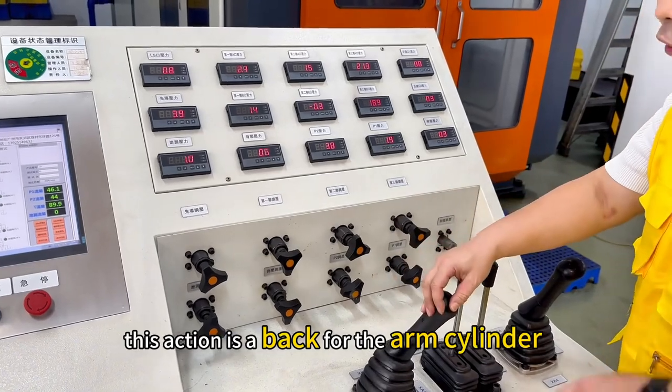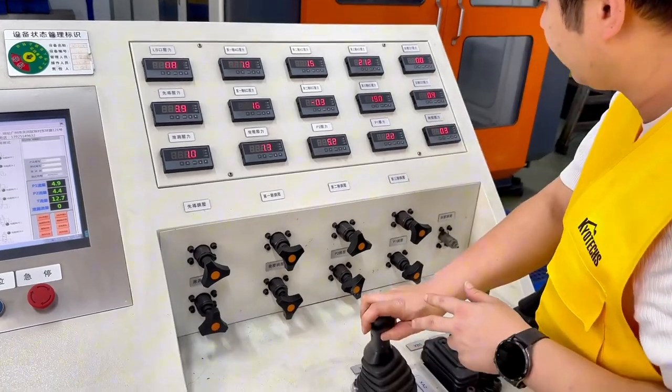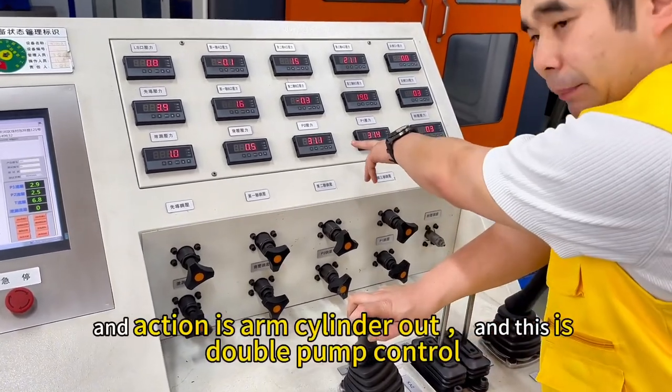This one is the back for the arm. This one for the arm for the back is double up. And arm for out is double up.